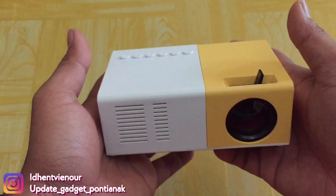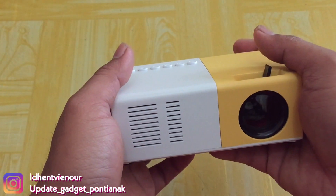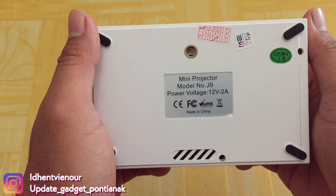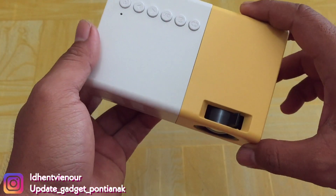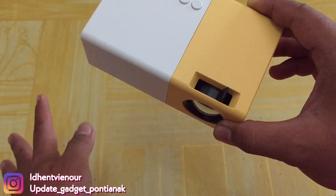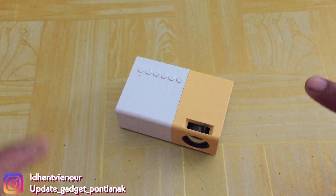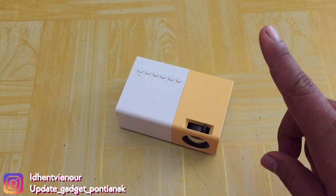Untuk unboxing LED Proyektor Mini, nanti saya akan masukkan link-nya di kolom deskripsi ya guys. Untuk modelnya seperti ini guys. Mungkin sampai di sini aja dulu untuk video unboxing LED proyektor kecil ini. Berikutnya saya akan unboxing untuk video-video yang lain. Jangan lupa kalian lihat untuk video yang lain di sini.